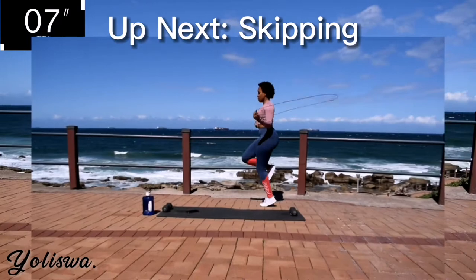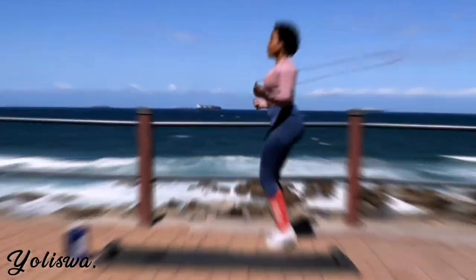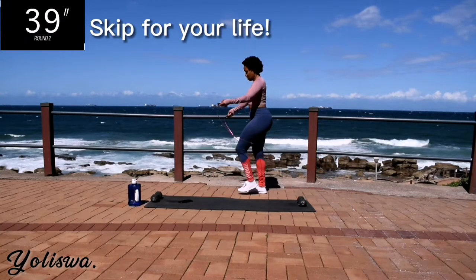Up next, we are skipping. Each workout is followed by 40 seconds of skipping. You better make sure you're wearing the right bra, otherwise your boobs can actually injure you.